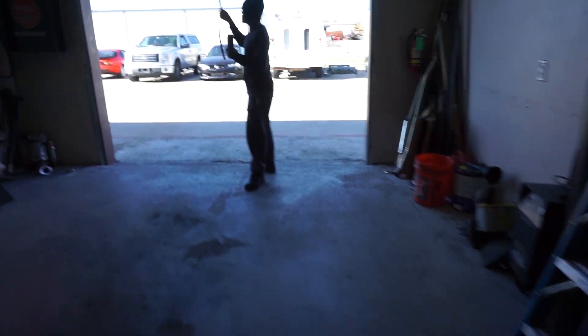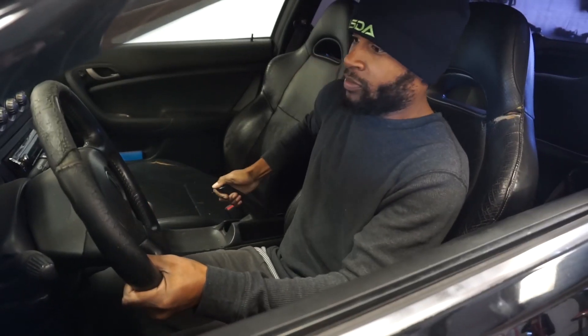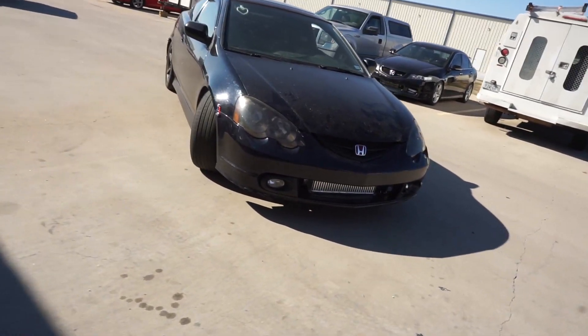We had a little bit of an exhaust leak yesterday towards the end of our drive, and it was rush hour traffic so we didn't really get a chance to get a full pull. We're gonna take this thing out right now and get the full feel, and then he's finally gonna tell us what he thinks his car makes for horsepower.